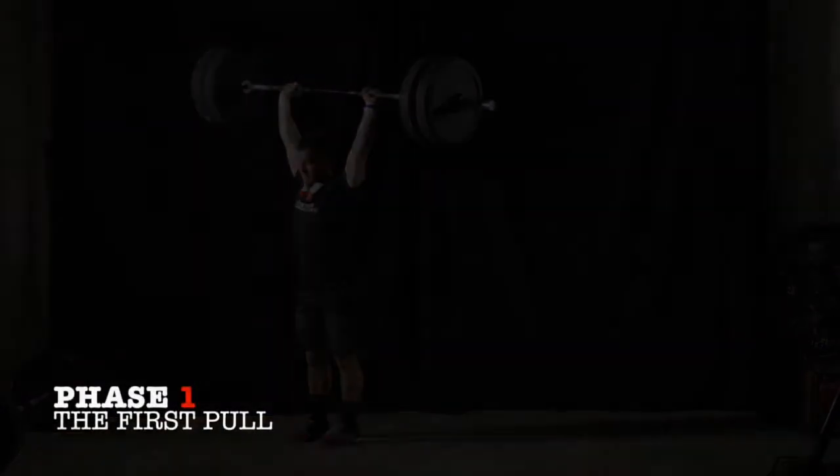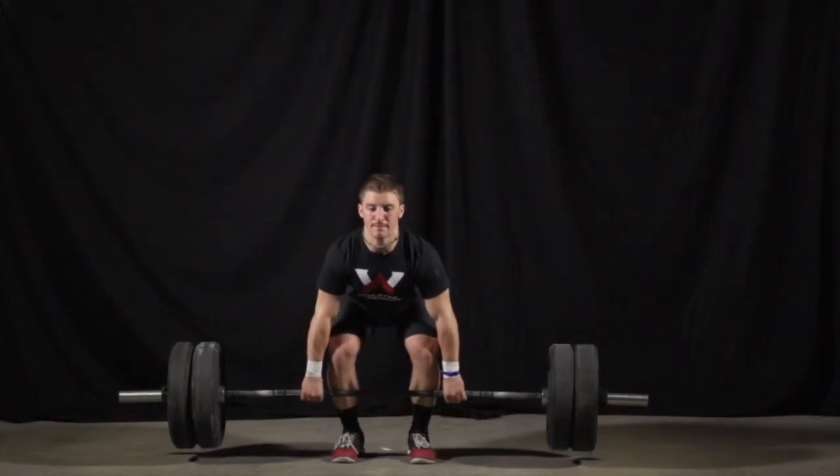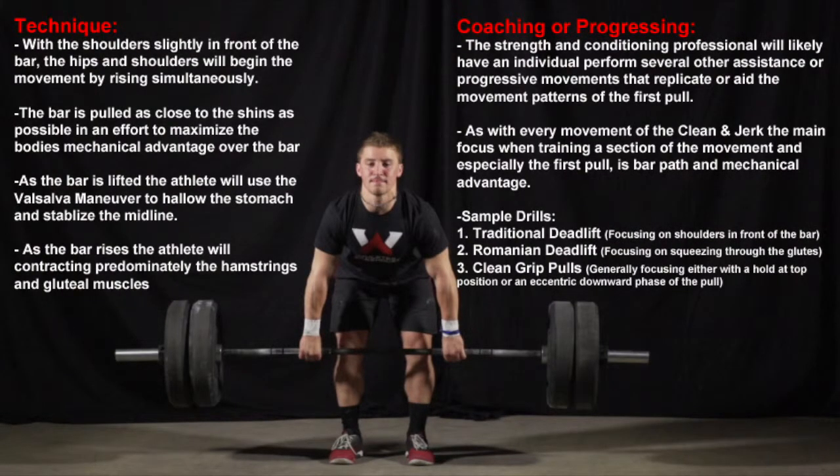We will begin this biomechanical breakdown with the clean, starting with the first pull phase. The shoulder should be slightly in front of the bar, while the athlete maintains a weight balance of approximately 60-40 with a heel to ball of foot ratio. The pull begins with a slight rise of the shoulders as the bar lifts off the ground, keeping the bar as close to the shins as possible to maximize mechanical advantage. As the bar lifts off, the stomach is hollowed out and the lumbar and mid-thoracic spine are stabilized and rigid. A deep breath and the Valsalva maneuver help maintain a rigid midline by creating a diaphragmatic block.